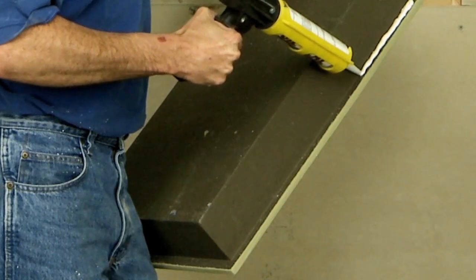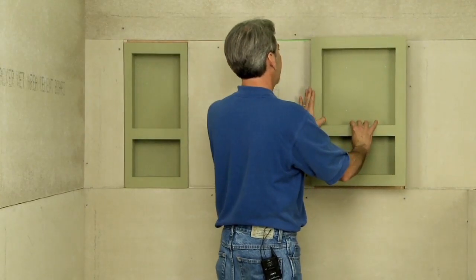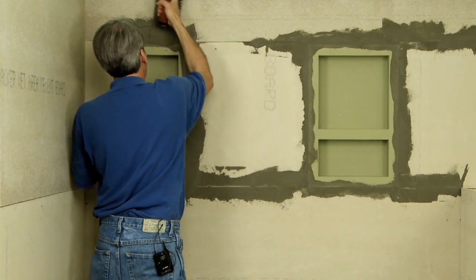For niche installations, sealant is applied to the perimeter-lipped area and is used as an adhesive to hold the niche in place without mechanical fasteners. After installation, all joints are taped and filled with the appropriate backer board tape and thinset.